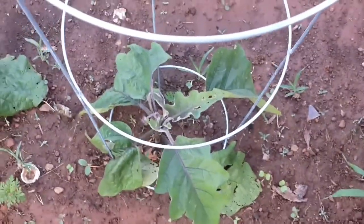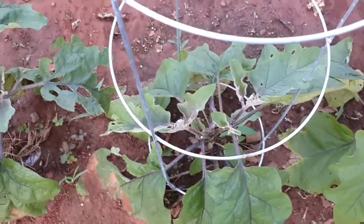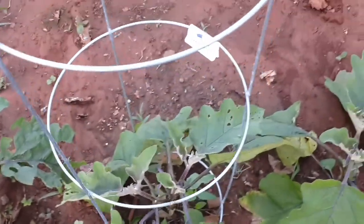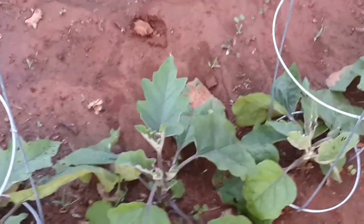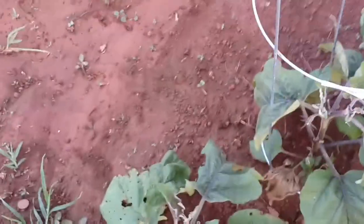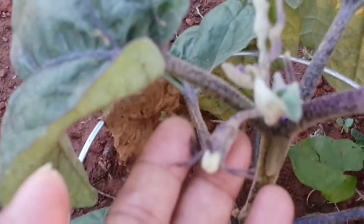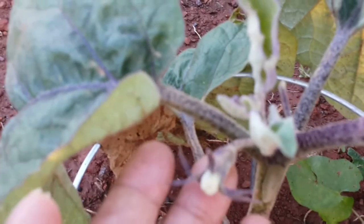Here is my eggplant. I put a cage on them so they can grow. I bought this at the store so they can grow some more and produce more. There are some already blooming — just a little bit, but that's alright.